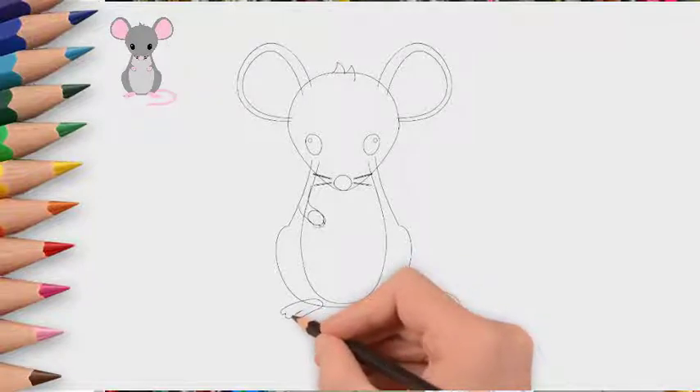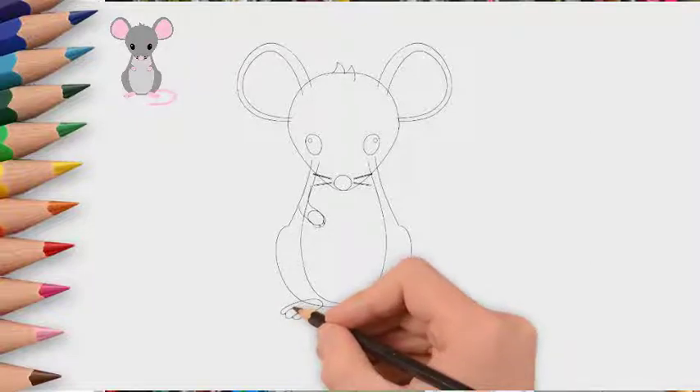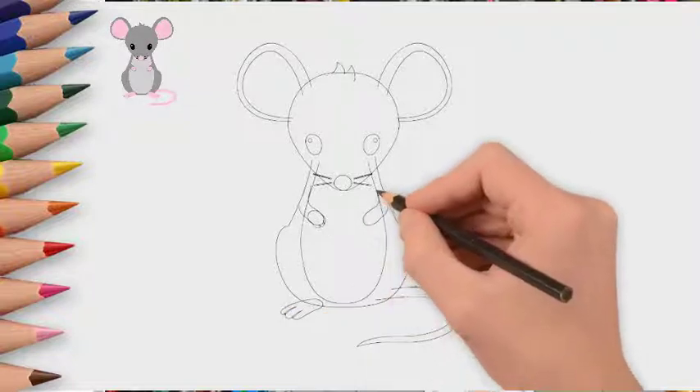Now draw the eyes — left eye and right eye. Draw the nose and mouth. We also draw a mustache. Mustache in mice is a very important organ.